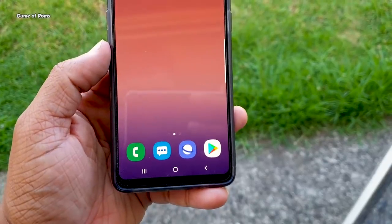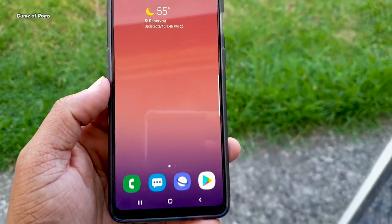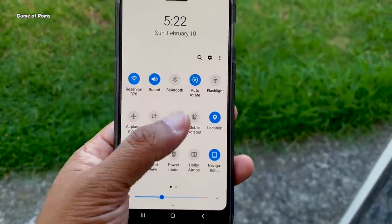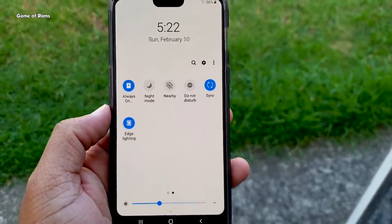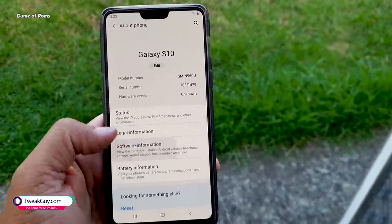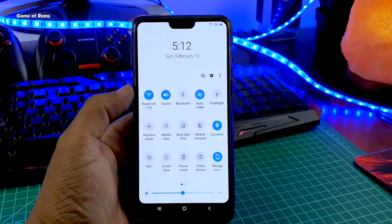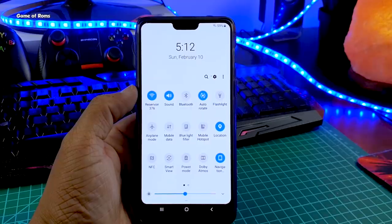This ROM is quite smooth — no lag so far. The question is: can you use this as your daily driver? Yes, there are a few bugs and a few things not working, but you can use this as your daily driver. If you want to install this ROM, a step-by-step guide along with the download link will be in the description box below. Please like this video if you appreciate the work — this is Nyash signing out, see you tomorrow.